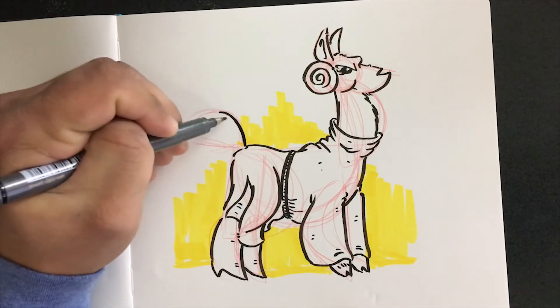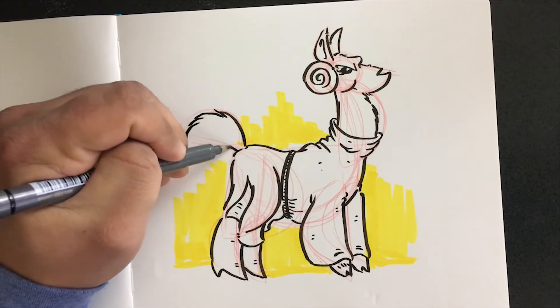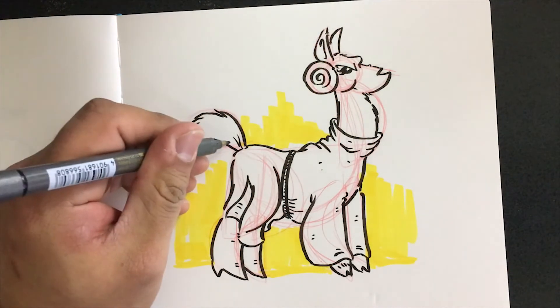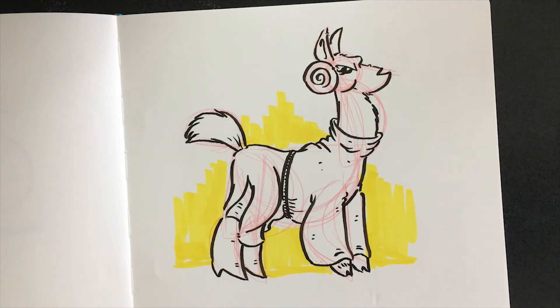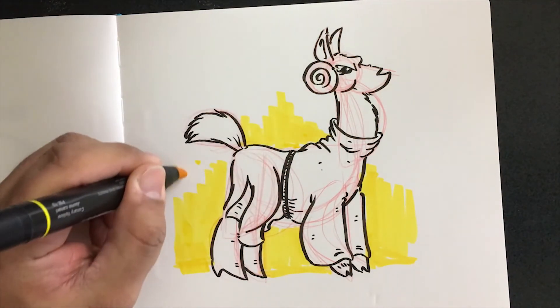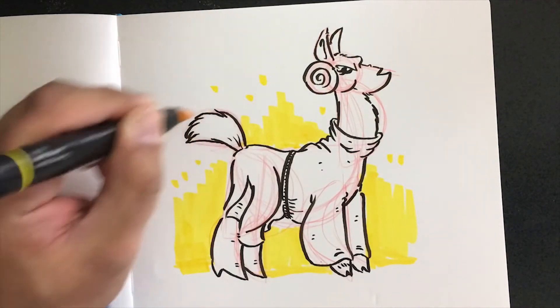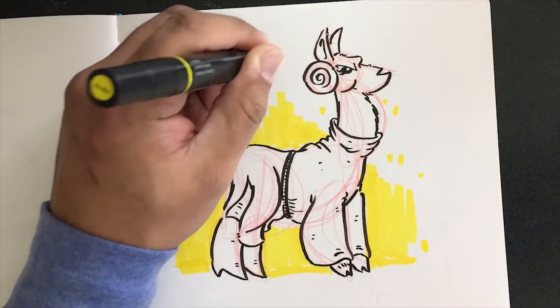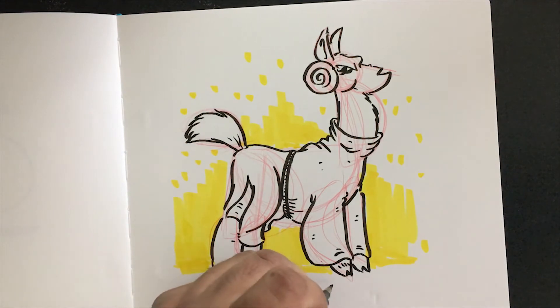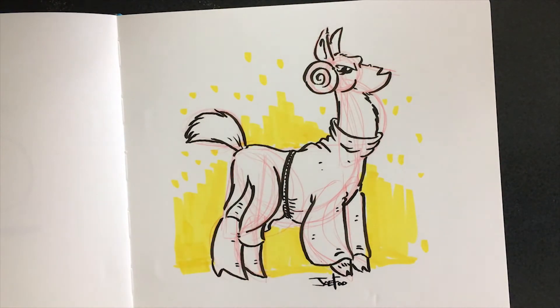And she is a llama, so let's give her that fluffy tail. Now you can go in and clean up a little bit of yellow for areas that are missed. But like I said, because it's a sketch, you're allowed to be rough with it. It's allowed to be loose. Just enjoy the flow. And I think I am good to go with Princess Leia Llama. Put a quick signature on there. And there you go.